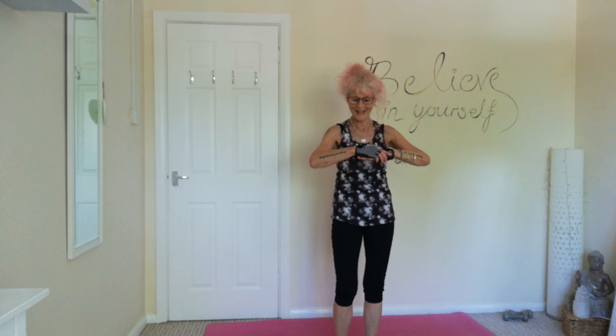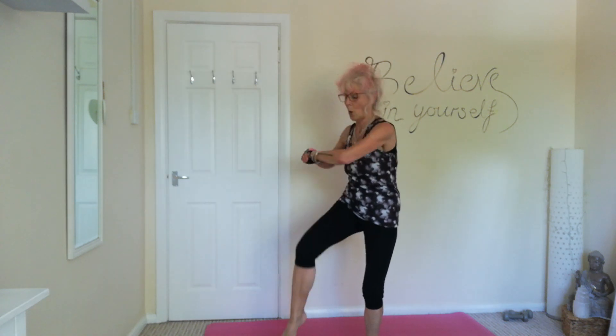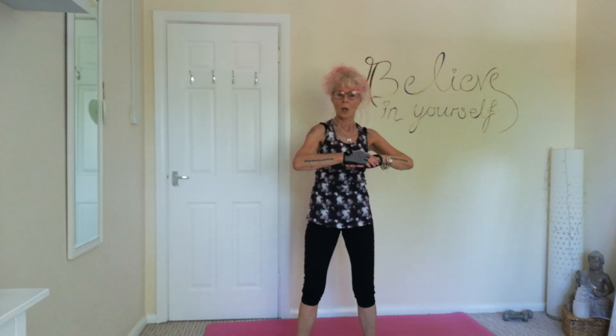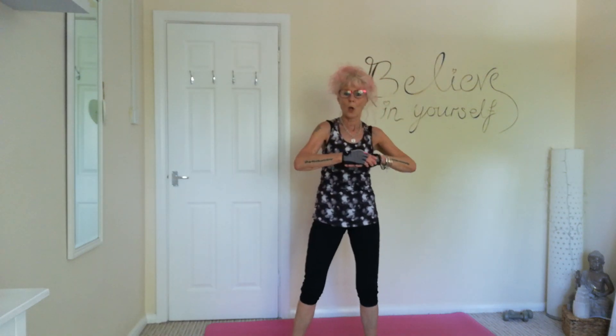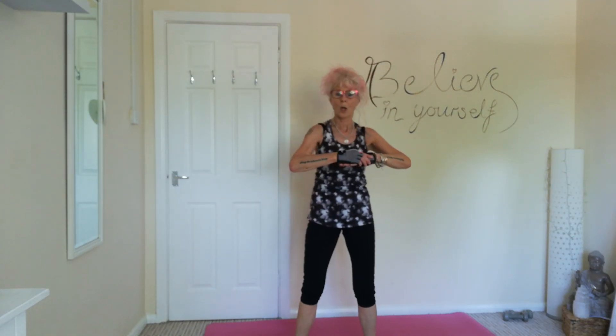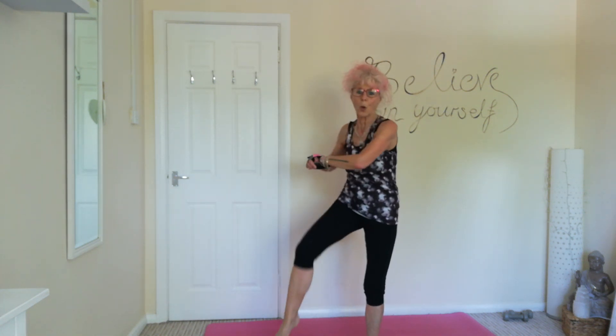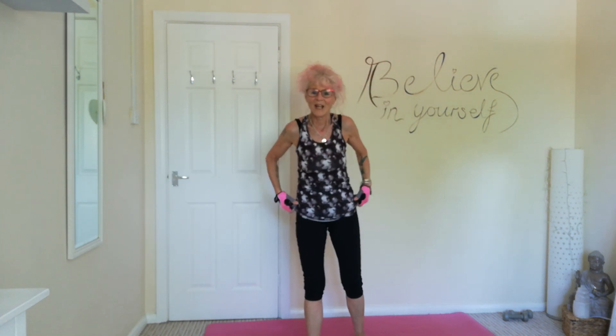Let's go the other way. Twist and crunch. Tummy's tight. Okay, next one.